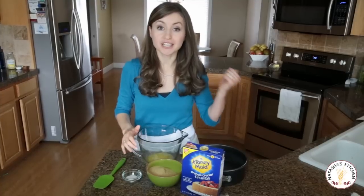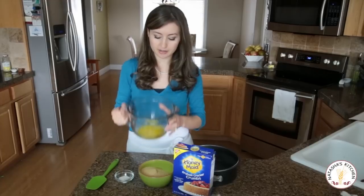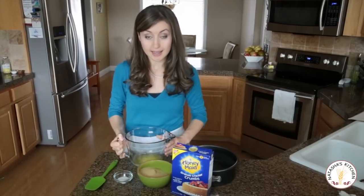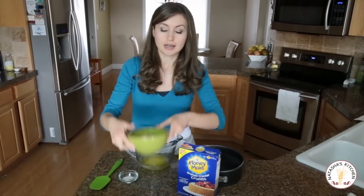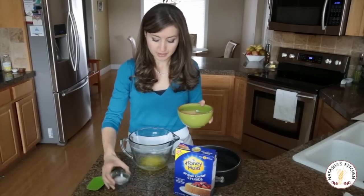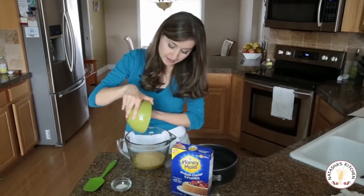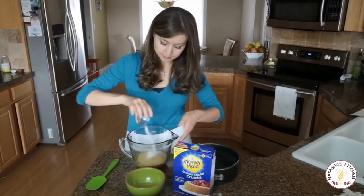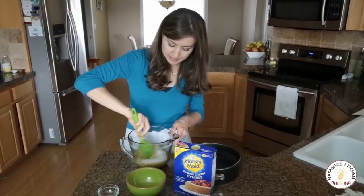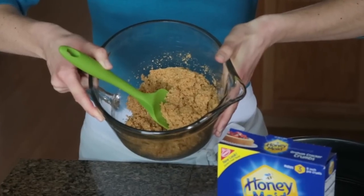First things first: preheat the oven to 350 degrees Fahrenheit, then get started on melting your butter. So we've got our butter nice and melted. Measure out your graham cracker crumbs — a cup and a half — and your tablespoon of sugar. Go ahead and pour the graham cracker crumbs right into that butter and add the sugar. We're just going to mix it together until all of the graham crackers are moistened.